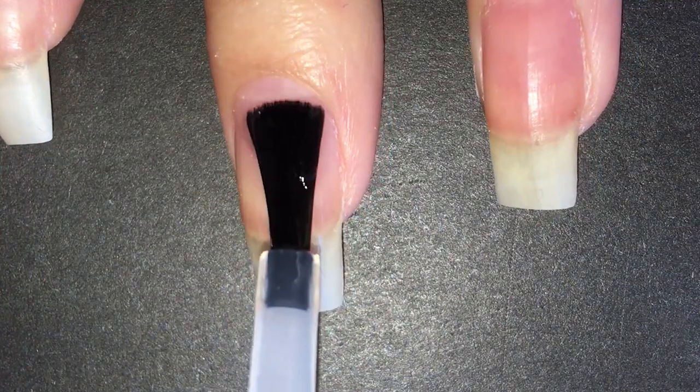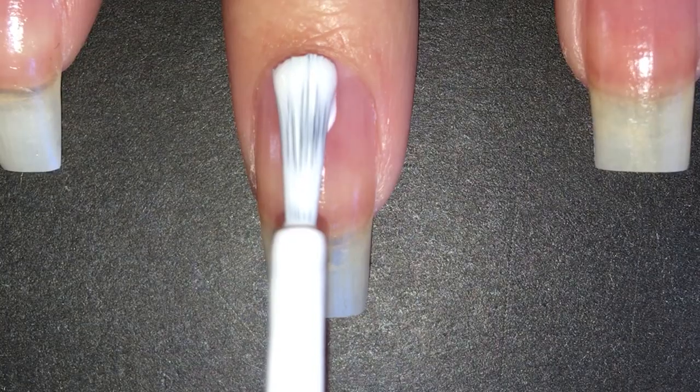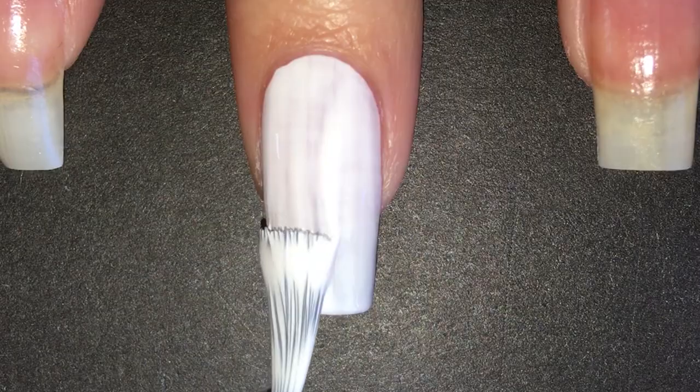I begin by applying a peel-off base coat because I want to be able to add it to my peelie bag. Then, I applied two coats of white polish because I'm going to do a gradient next.